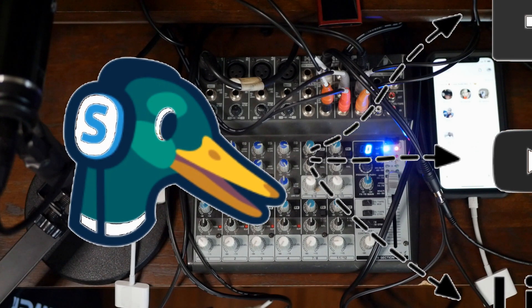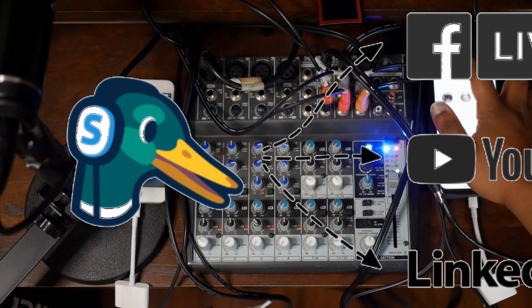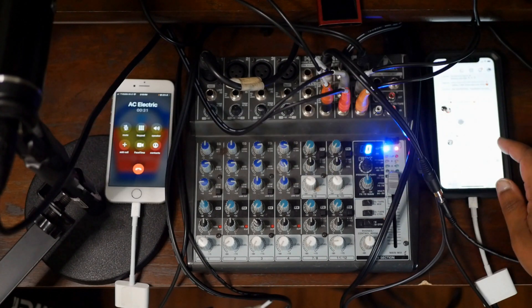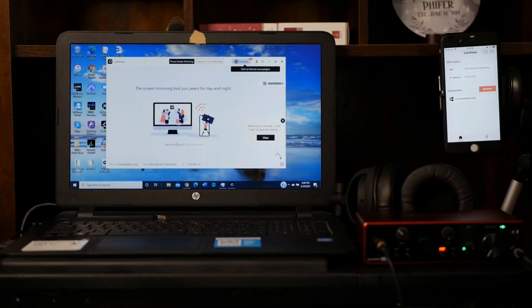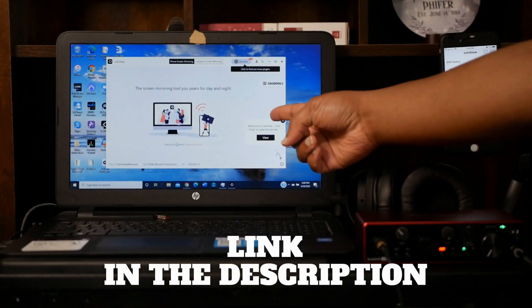Streamyard has the ability to broadcast the audio on Facebook and YouTube simultaneously, and you can use whatever visual you want — whether it be a camera, a video, or a picture. You can even take it a step further like I do. I like to mirror the Clubhouse app visual from my phone to my computer to use as a visual on the Facebook and YouTube broadcasts. All you have to do is take another phone and download a phone mirror app — I use the Let's View app.